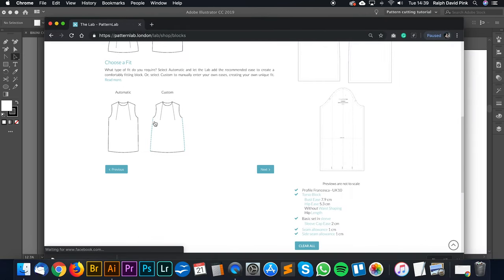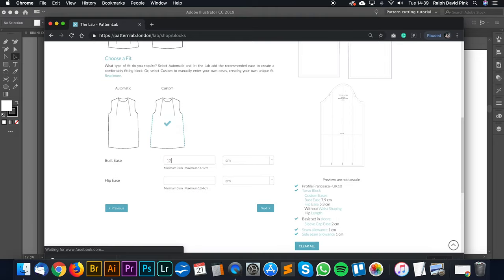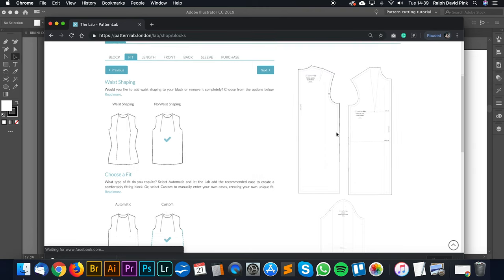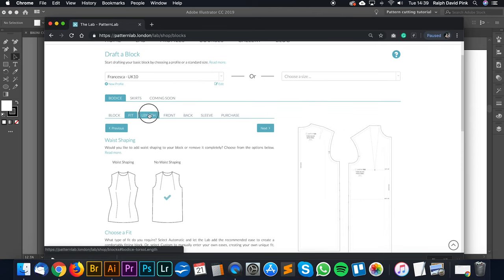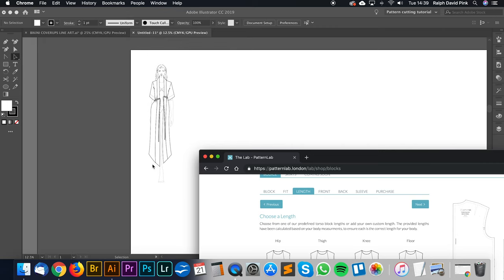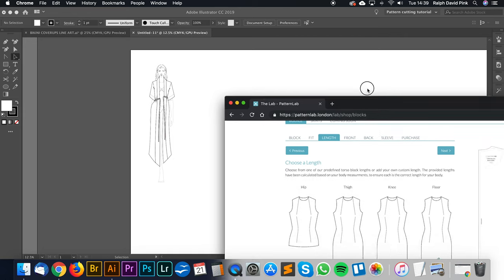Let's go for no waist shaping and we're going to go for custom. Let's go for a bustiness of about 12cm - it's going to be quite large. The bustiness changes the distance between these two points, giving us a nice lovely straight block. I'm going to leave the hippies as nothing at the moment so we have a nice straight block. Next, we go for the length - we're going to go for floor length, because our illustration isn't floor length but we want to make it slightly shorter, somewhere around ankle length.